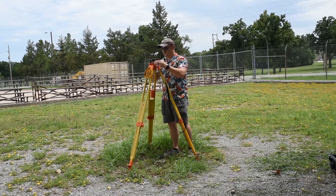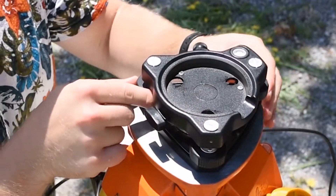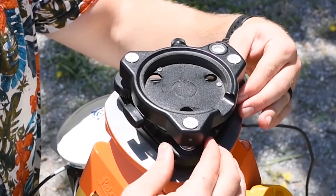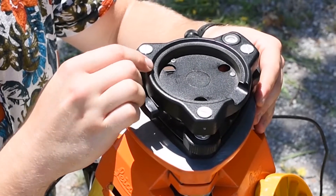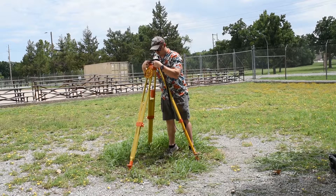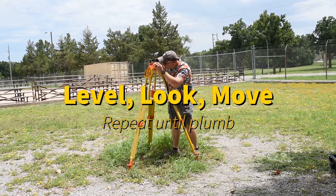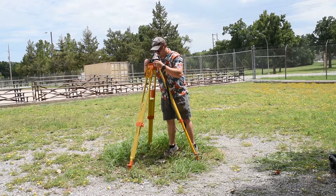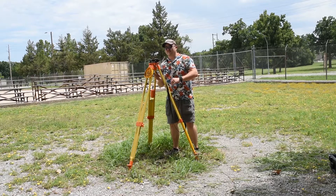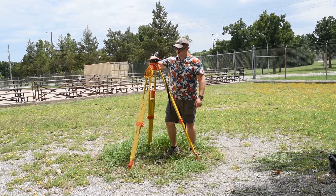I'll get it on finger tight — a little loose so I can still move and manipulate it. Then before I actually start looking through the optical plumb, I need to make sure the tribrock is actually level. I level it using my two-and-one method. It's level. Now I can actually look through. It needs to move, so I'll move it. I re-verify my level — it's good. I'm directly on the point. I want to be as accurate as possible here. I'm perfectly plumb via line of sight and the tribrock is level.